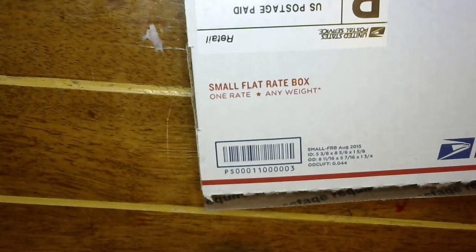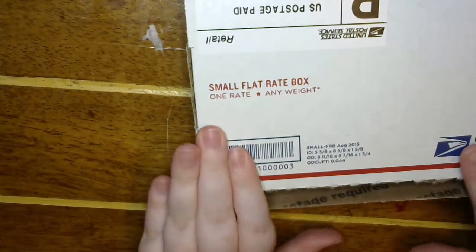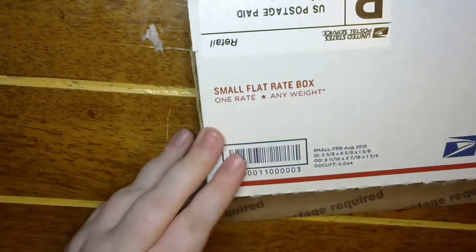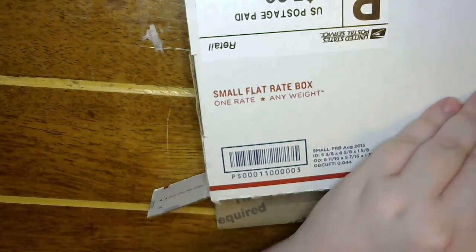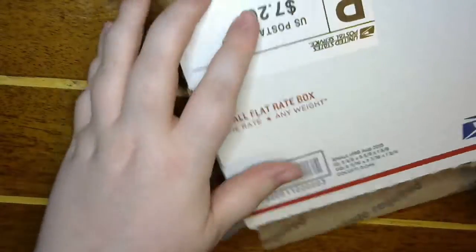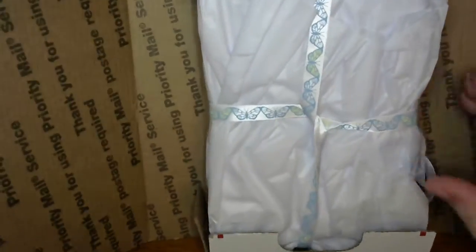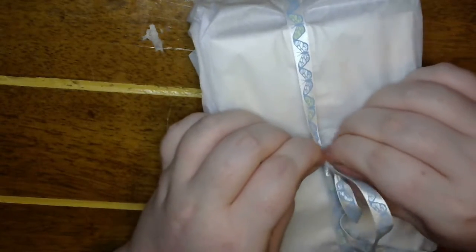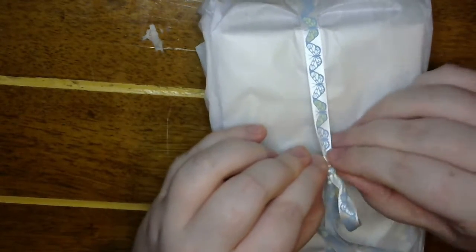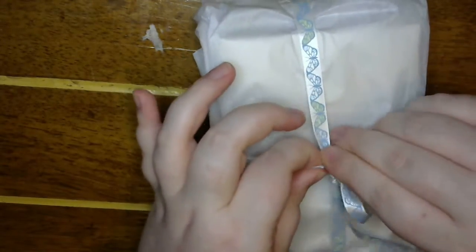Hey guys, welcome back to my craft room! Today I've got happy mail from Jennifer — she wanted to swap one of my mini pocket letters, the space one on my Facebook group, and she sent me something. Look at that beautiful butterfly ribbon, those are such pretty colors! So cute, I'm so excited.